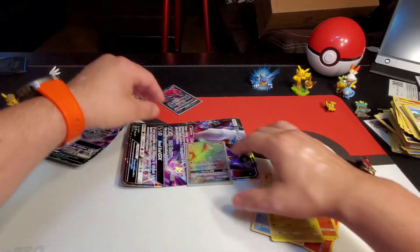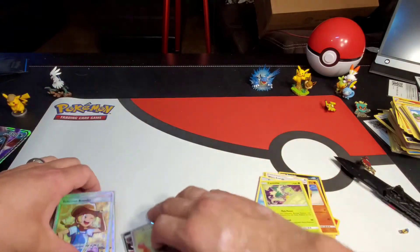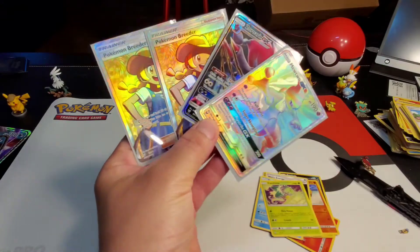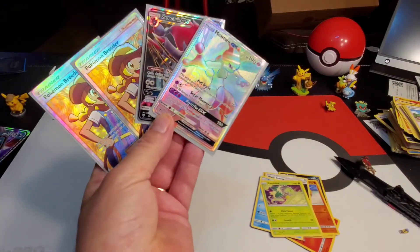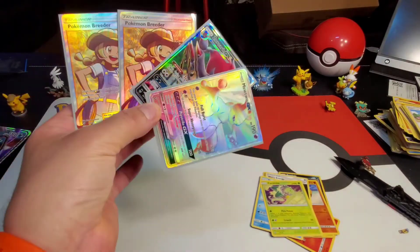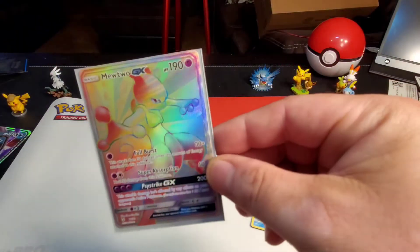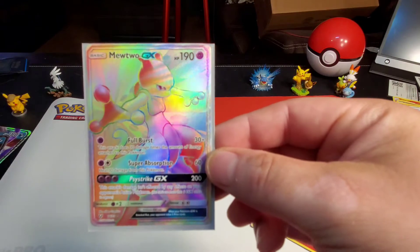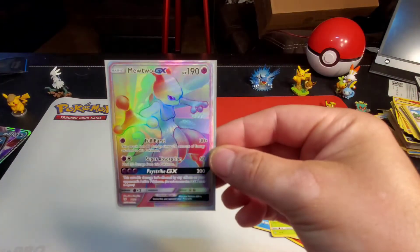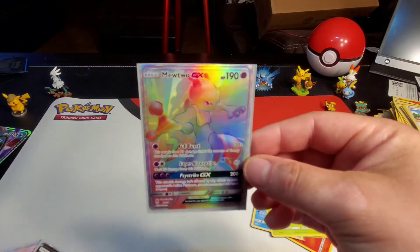Of course we got our big promos, but oh my god — Pokemon Breeder, Zoroark, two Pokemon Breeders, Zoroark GX, and a secret full art Mewtwo GX! I think the Pokemon Breeders are also secret rares. Just look at how beautiful that is, guys. I don't care if it's five dollars or five hundred dollars, that is just a beautiful card!